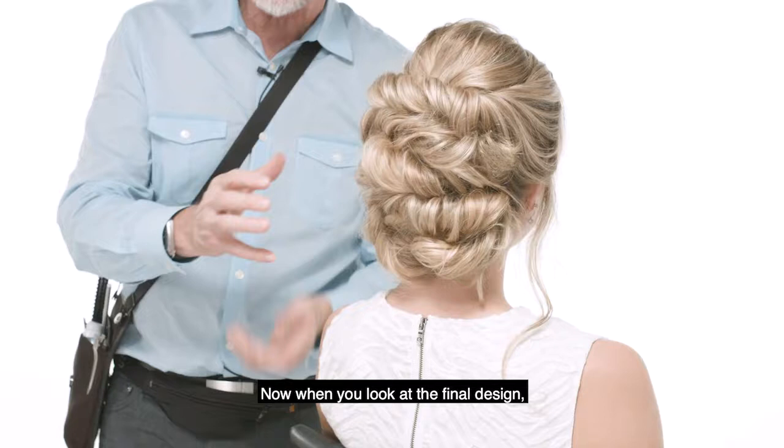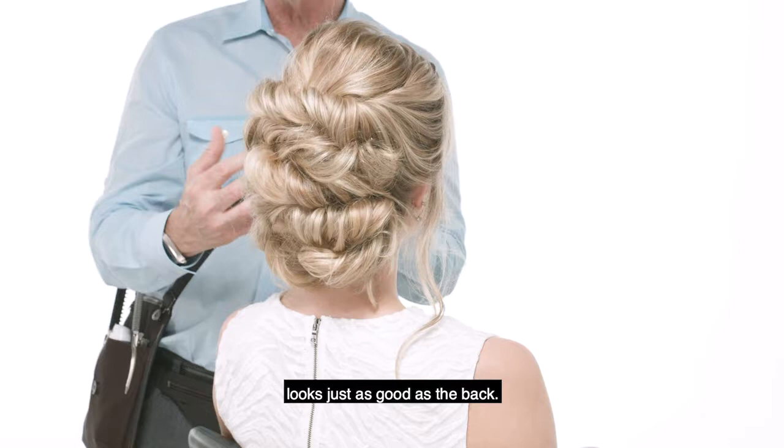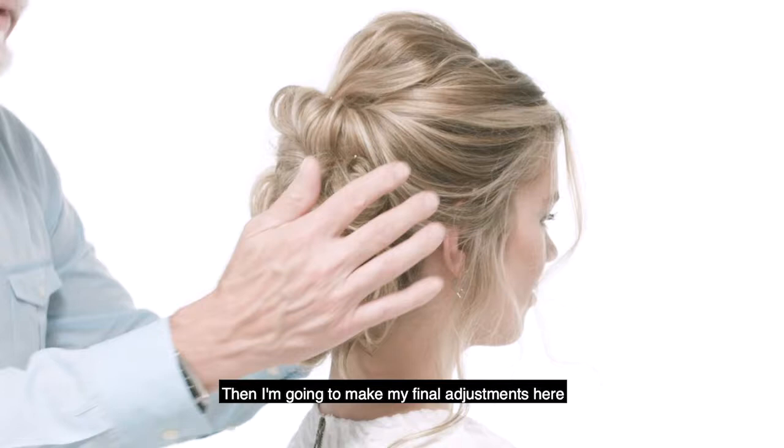When you look at the final design, you've got to look at the balance. You've got to make sure that their profile looks just as good as the back. I do need some adjustments — I want a little bit more height in the crown. Then I'm gonna make my final adjustments here.